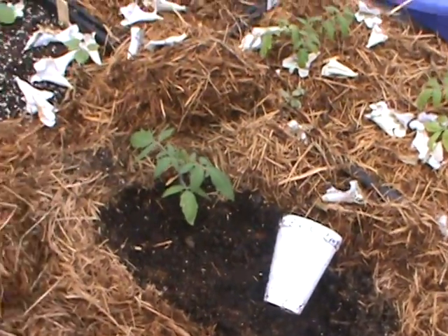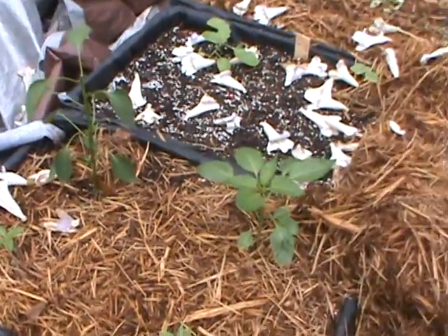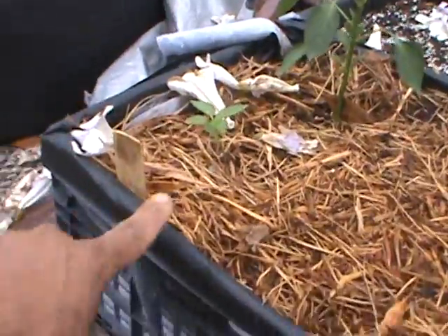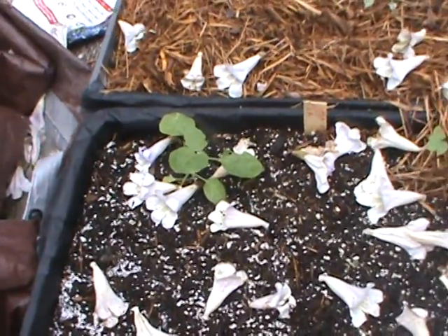I got pepper plants over here — four in this crate, different sizes. One is the Red Ozark, and this one here is the Chocolate pepper. See how that works out. I got one eggplant going in there too; I took it from inside the house. They're not looking too good but let's see what happens.